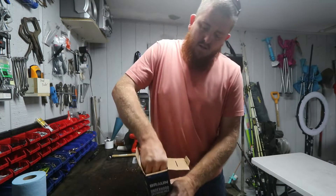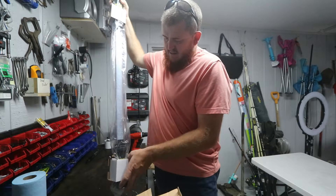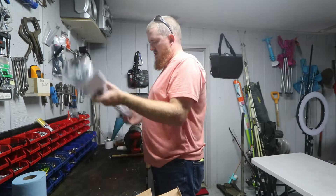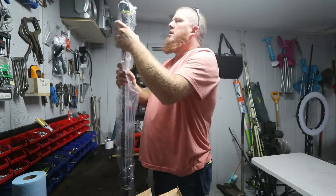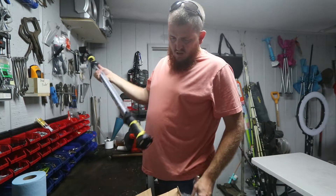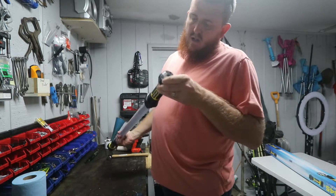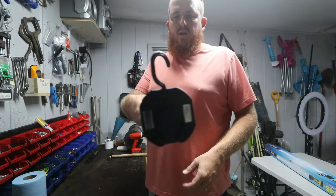Wow, this thing is massive. I'm curious to see if it will come with any kind of charge on it. It's just got a couple of hooks on either end for hanging on the hood.